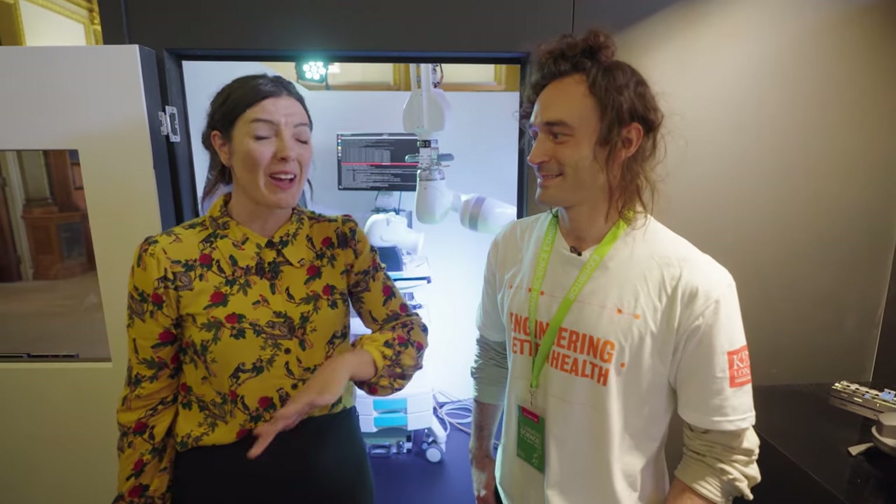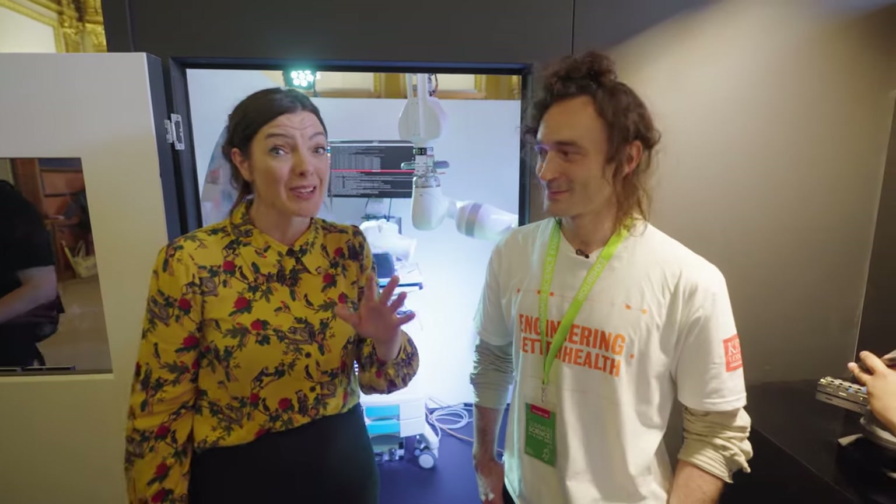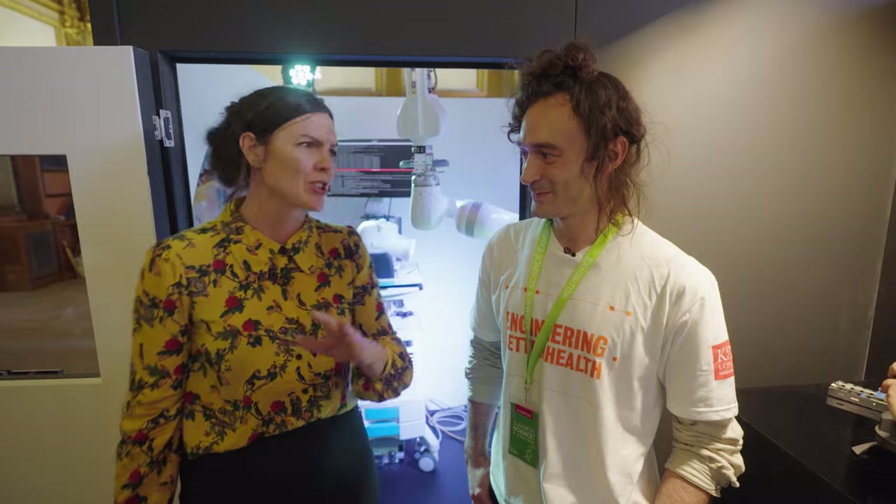Fran, are you still down in the labyrinth or have you escaped? I did, Roma, but it's a little bit out of the frying pan and into the fire for me, because I am here with a robotic arm behind me which apparently is used for eye surgery — which Carlo, who is from King's College London, is going to tell us about.